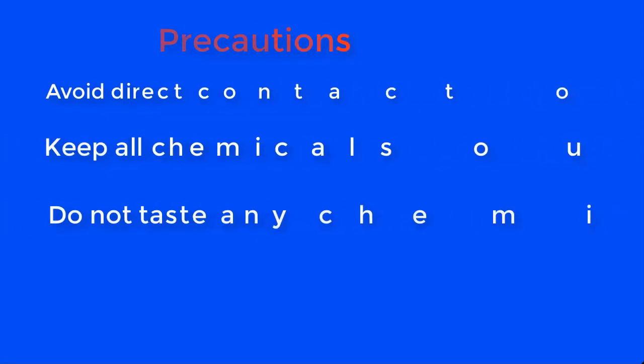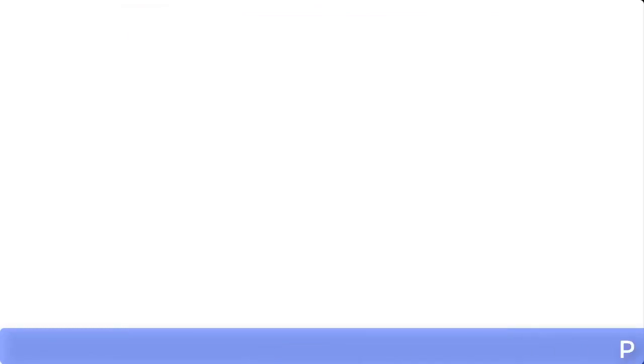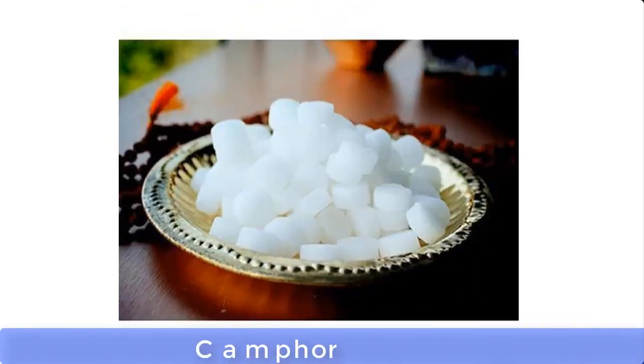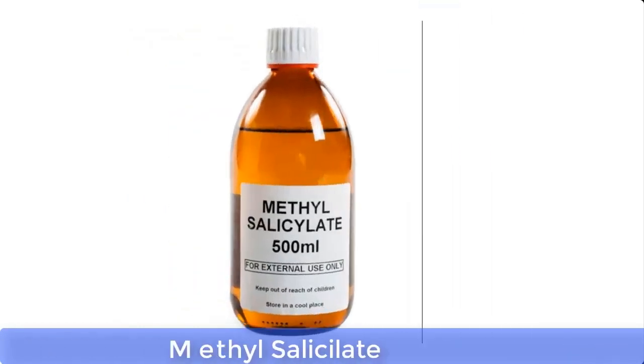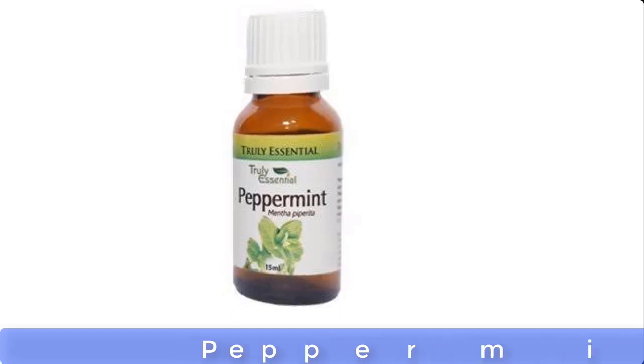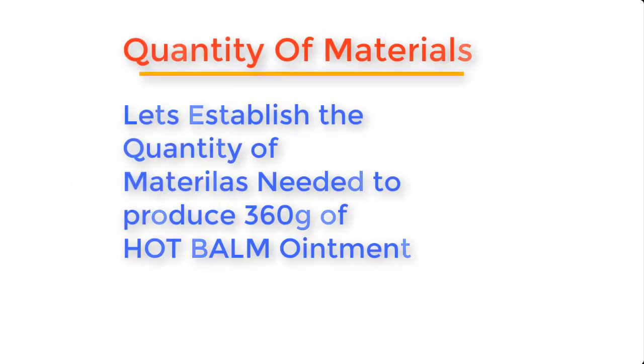Hot balm ointment can be made from the following materials: candle wax, petroleum jelly, paraffin oil, menthol, industrial camphor, methyl salicylate, color, peppermint oil, and eucalyptus oil.